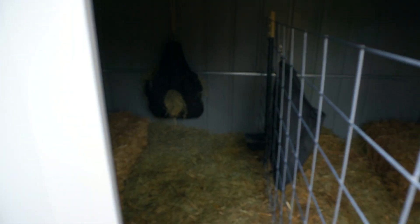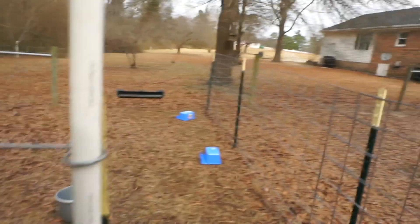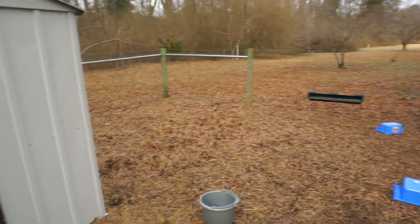We've got one side over here that is easily accessible for Daisy, who is not due to kid until later in February, so she'll be able to come in and out through the main gate. Then this other side will be where Xena will be hanging out with the kids when they are born — hopefully she has more than one.